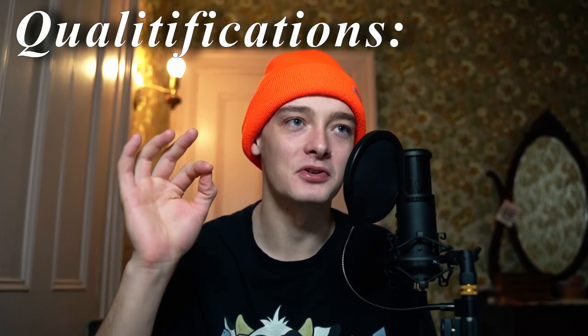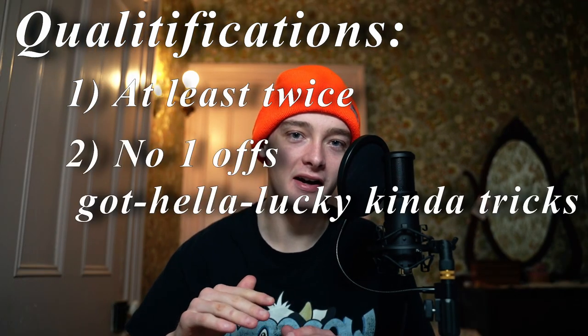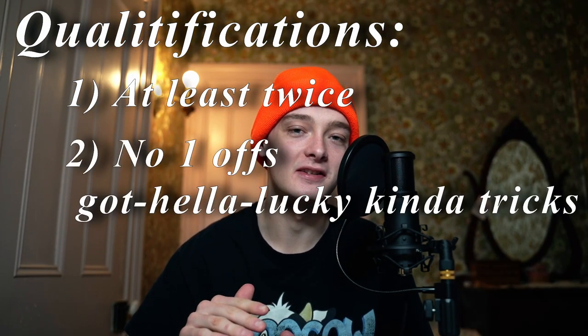Now just to preface, to qualify for this list, the trick has to be a trick that I've done at least twice. We're not counting these one-off, I got super super lucky kind of tricks. These are hard tricks for all unicyclists, but these are also just personally hard tricks for me.